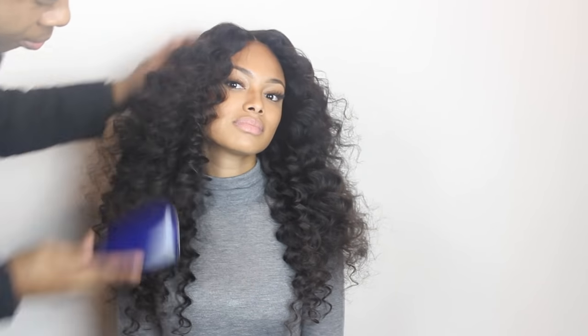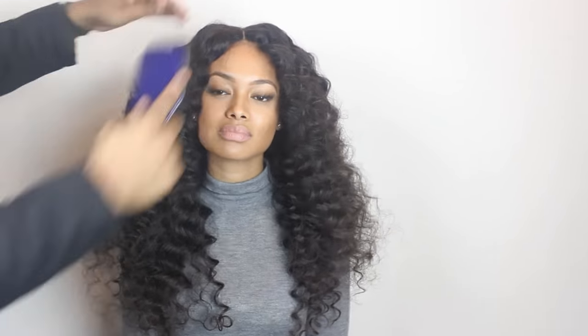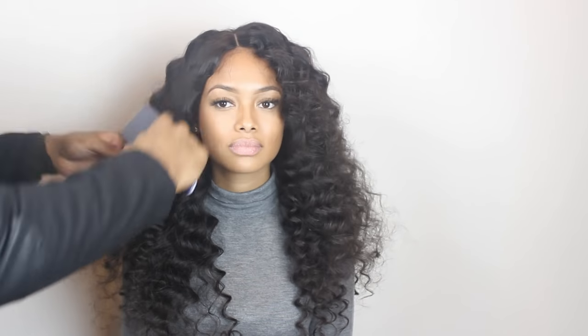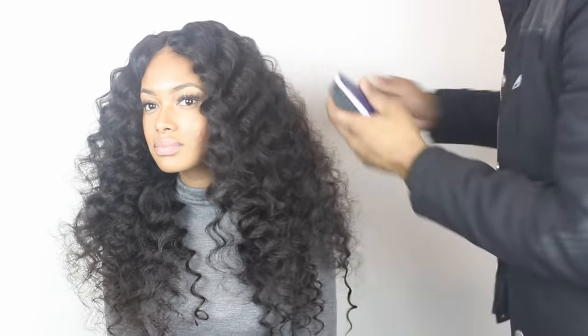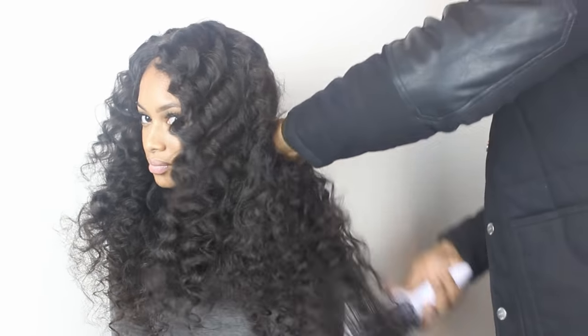Just brush it out and it will become really big and really diva-ish. This is perfect for a glam fall look, especially as it's coming to winter. This is basically it — I hope this tutorial helped. It's just a quick easy way if you don't want to spend money on hair or you're fed up of the hair you already have — just use this technique and create a new look.